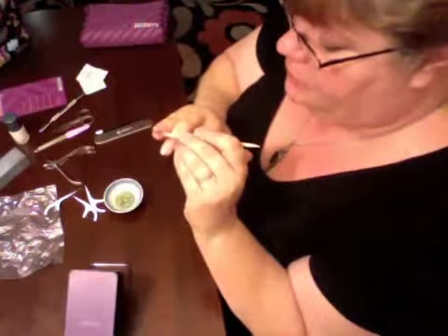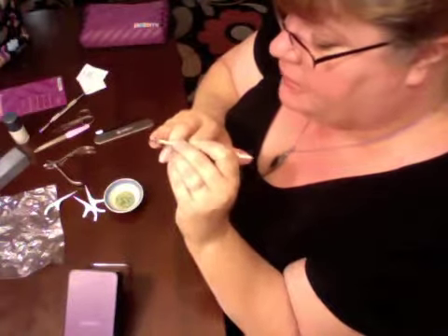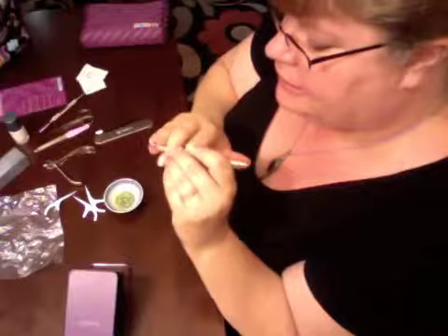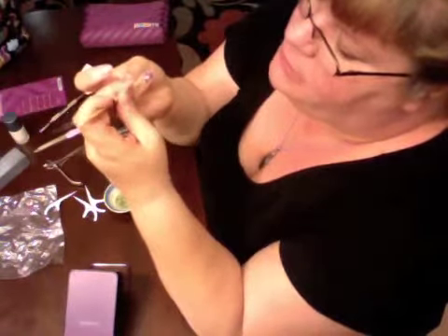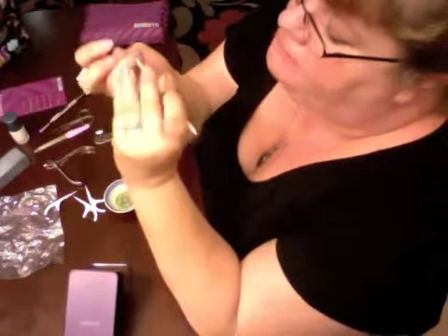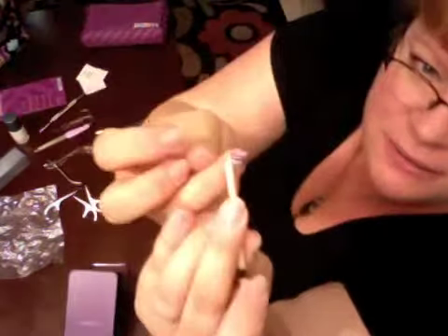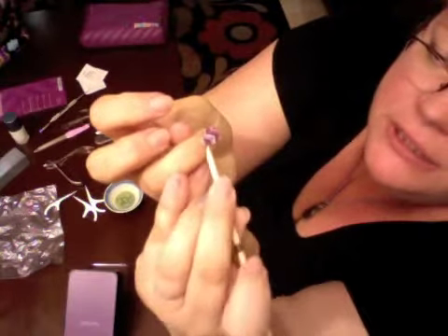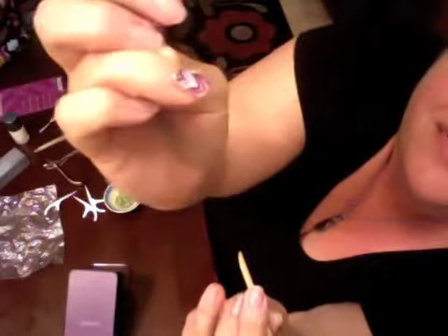I just put these on maybe three days ago. I'm switching them out because I have a party this weekend that I wanted to have a specific jam for. You'll see that it's actually a little bit difficult for me to get this one off because I'm asking it to come off before it's time. I'm just working this underneath the edge of the jam — see how it's lifting really nicely without any chemicals, just olive oil.